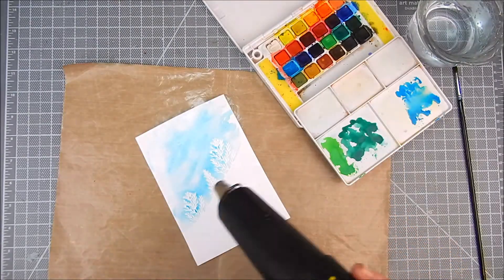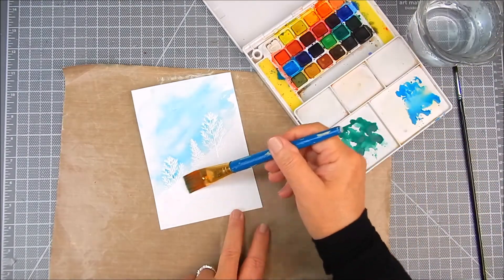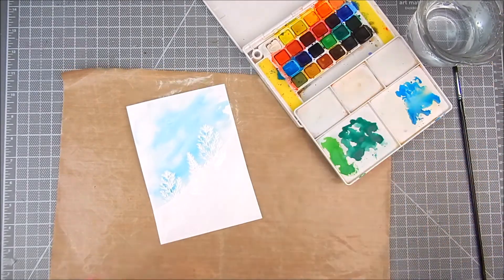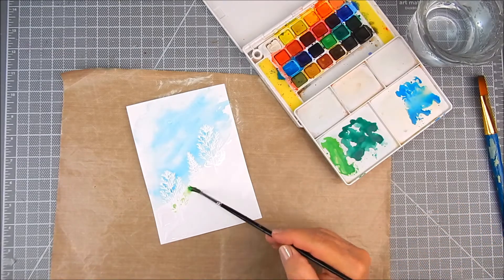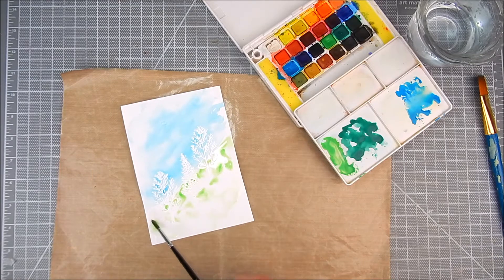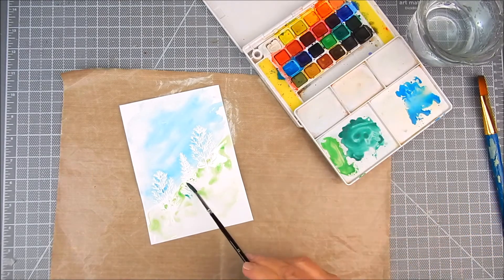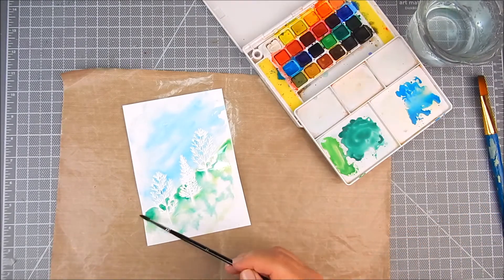I get a little darker down where the tree line starts. I use a small brush to mimic clouds in the sky, letting some of that white show through. On the bottom, for a grassy look, I add water first and then dab green down in there, starting light and then adding a darker shade.